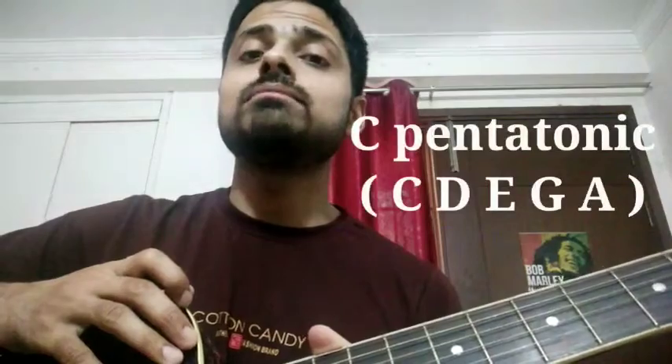Hello guys, this is Pranav, your western music teacher, and I'm back with a video lesson. Today I'll be teaching you the rest of the shapes of the pentatonic scale. Specifically, I'll be teaching you the second position of A minor pentatonic, which is nothing but C major first position pentatonic scale.